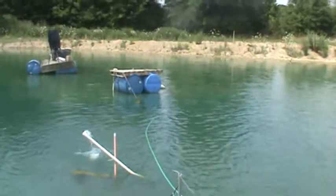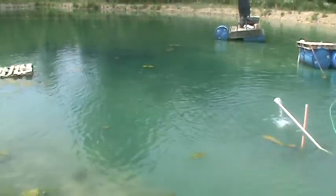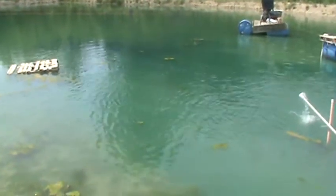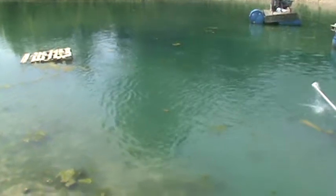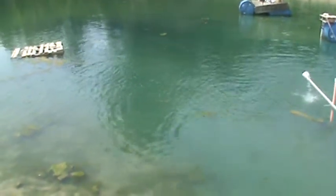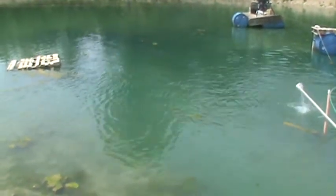That pipe goes out about to where the tanks are, and I've been running an airlift there. But that's a good sign — it's working pretty well, stirring well. I'd say a good solid third of the lake pushed in roughly 5 minutes, maybe even half.